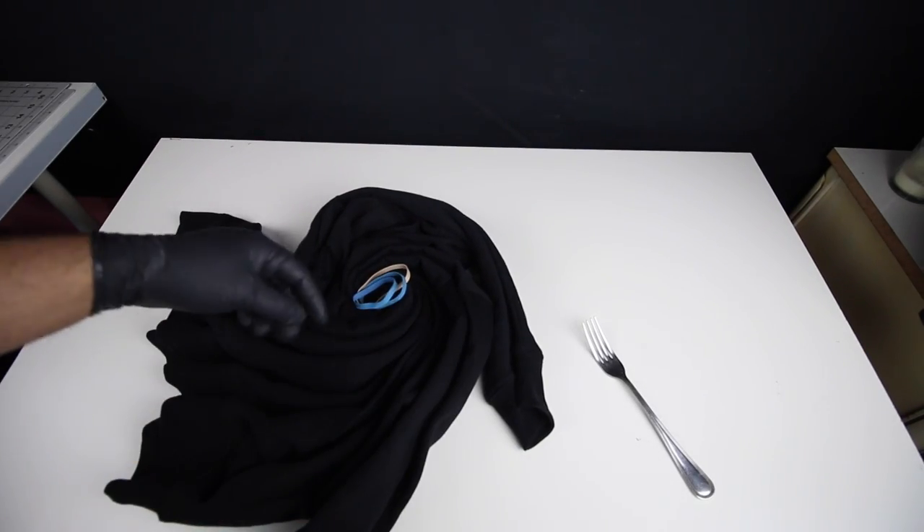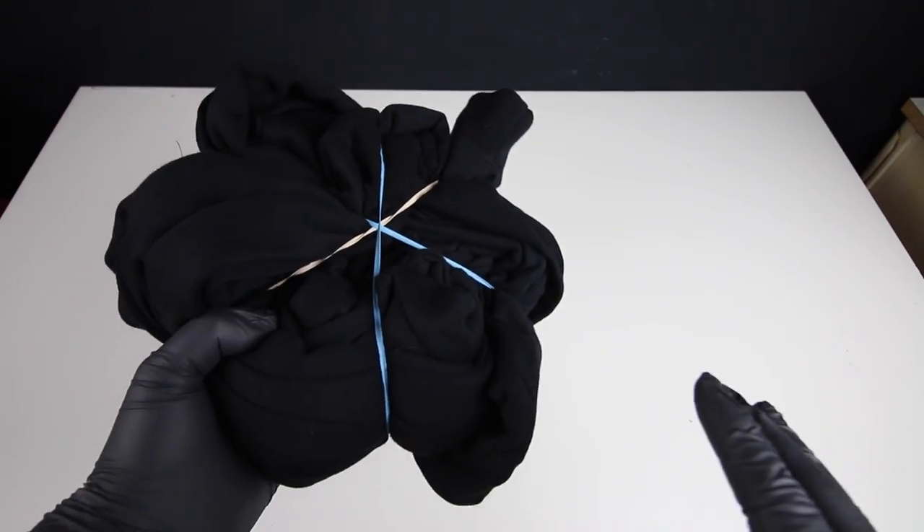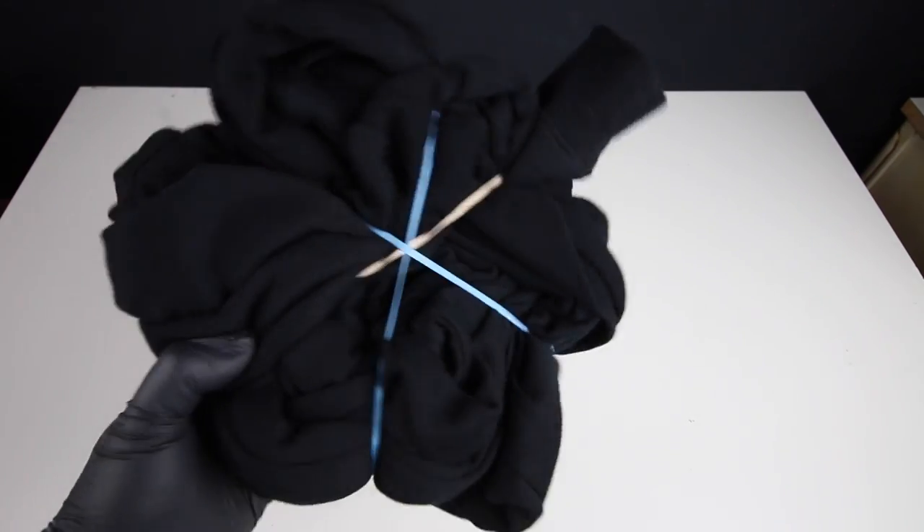Now that we have it all spiraled, we're gonna get the rubber bands and crisscross them so that I can keep its shape. The next thing I'm gonna do is put bleach on every other triangle. So yeah, let's continue.